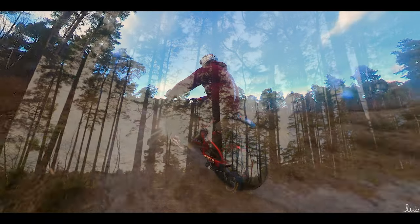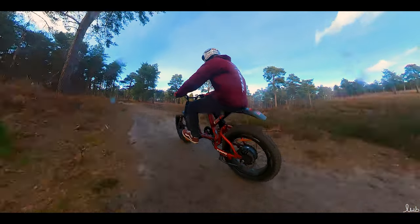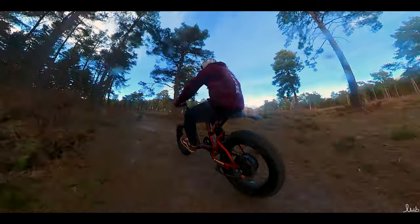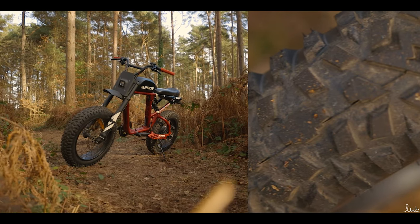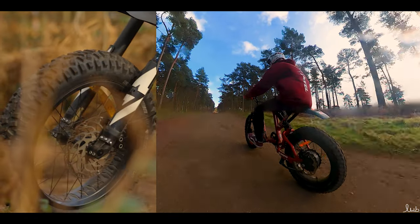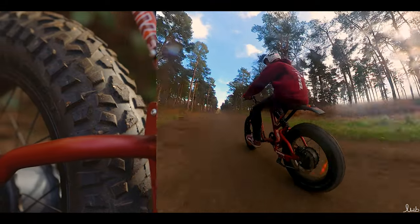The Grizzly tires from Super 73 offer tread for those seeking to venture beyond the paved path, and it opens up a whole world of possibilities and freedom on the trails. You can really push your bike to the limit and have a blast. These tires have an aggressive knobby tread pattern which offers excellent grip on a variety of terrain, and it really digs in on the trails to make sure you're not going to be sliding around.